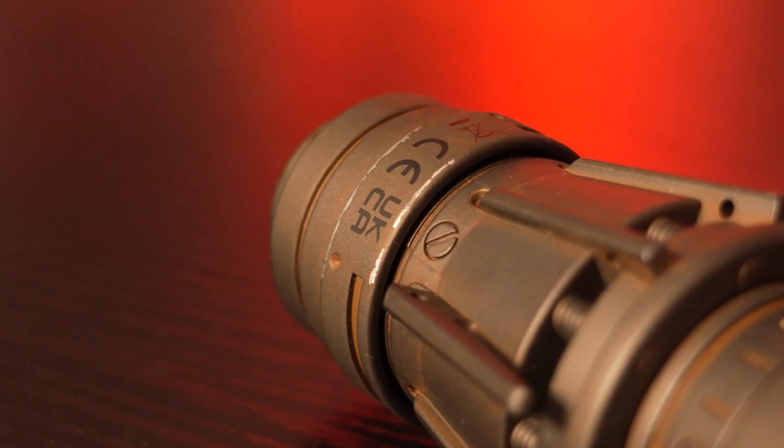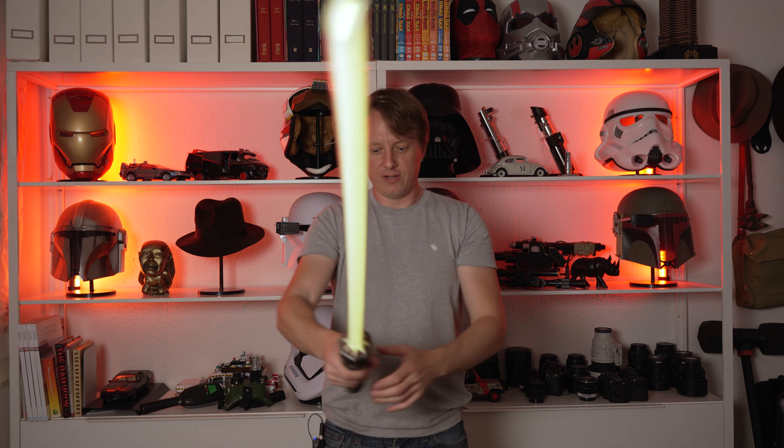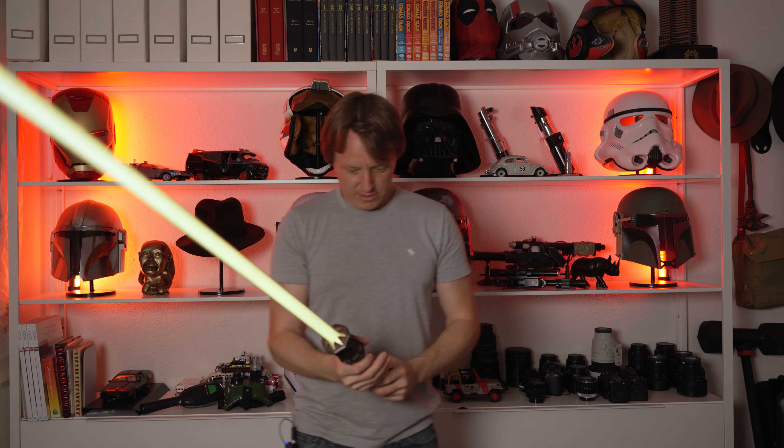You twist this little ring and it's got a battle mode. So when you move it around, it makes all the sounds, you know. This is nice. This is nicer than I thought it would be.